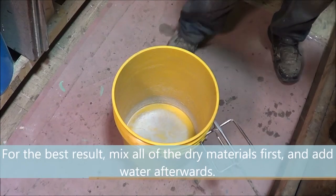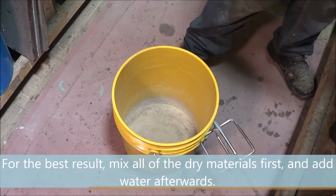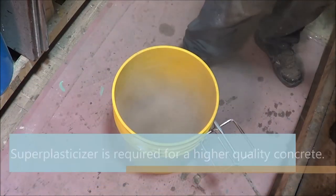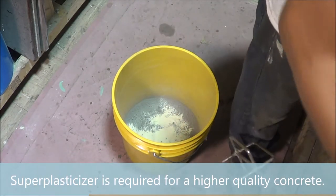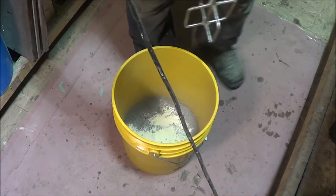For the best result, mix all the dry materials first and add water afterwards. Super Plasticizer is important because without it you'll need to use a lot more water to be able to work with the concrete, which will greatly reduce the quality, strength, and appeal of your final product.